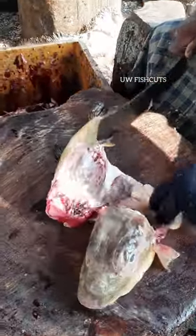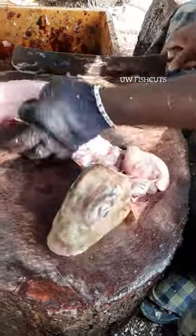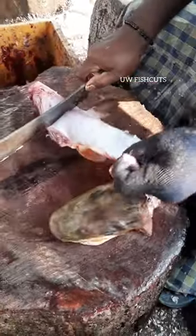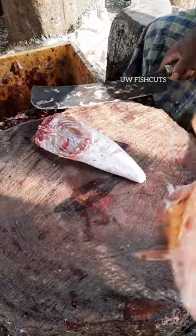We cut the fish. It is very sweet. We cut it off.